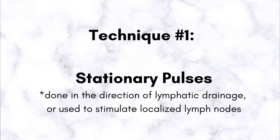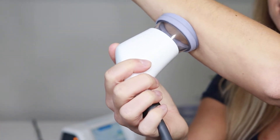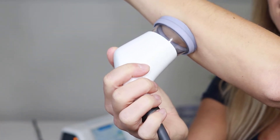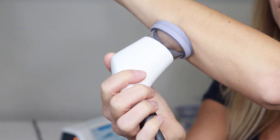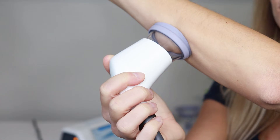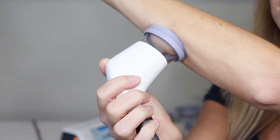One technique is just stationary — place it against the skin, it turns on, and you can see it suctions and pulses in place. We can change the amount of pressure, and that will be set for us on the protocols, because we want to make sure we're addressing the right thing.